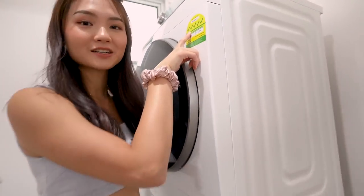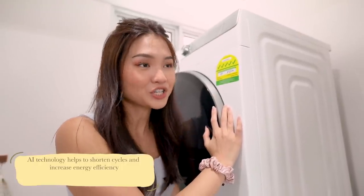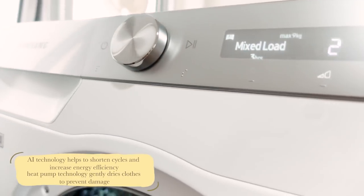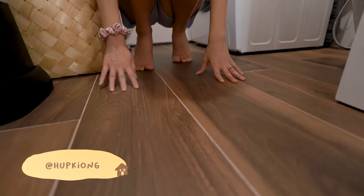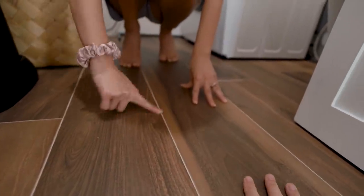See the dryer here? 5 ticks! So this dryer is actually 20% more energy efficient than most of the dryers in the market. The heat pump technology gently dries clothes to prevent damage as well. And looking down to the floor, these towels are actually from Hakkyung and they are just wood towels — I love the grains that the towels have.